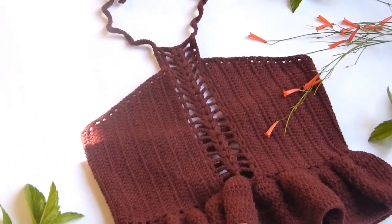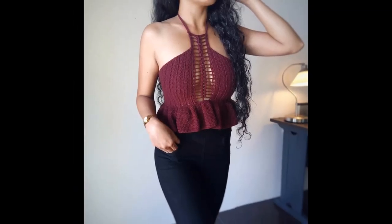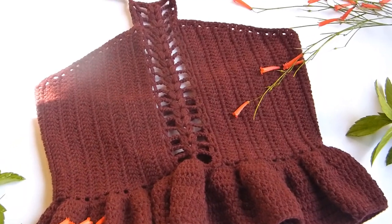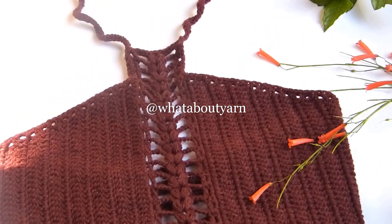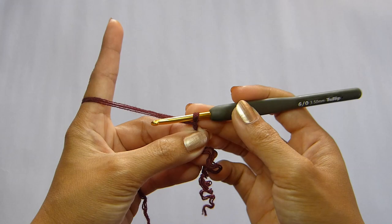Join this week's giveaway and grab the chance to get the PDF pattern of this top for free by answering the question below. And if you're new here, hello there! My name is Kat and I make crochet tutorials. You can follow me on Instagram as well as my Facebook page at What About Yarn. And if you like this video, please hit like, comment down below, and subscribe.